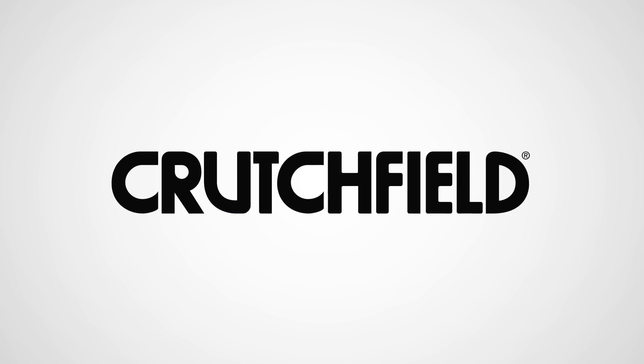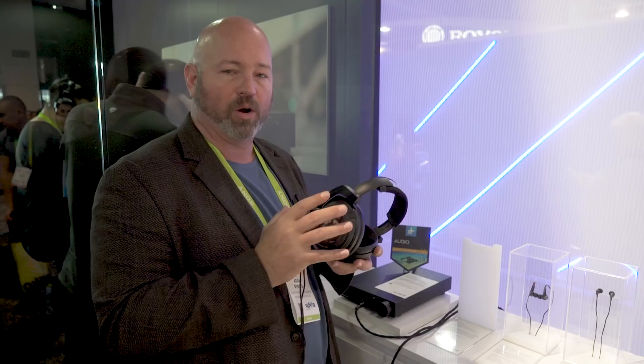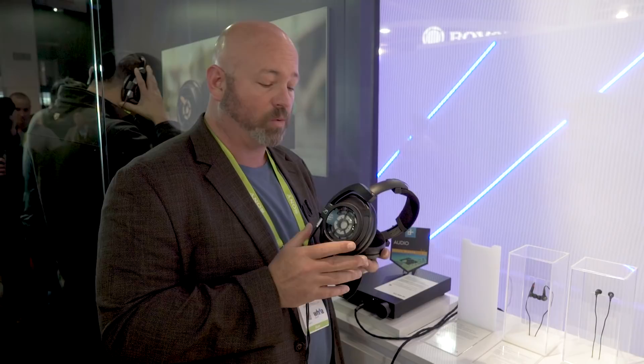Hey everybody, it's JR. I'm in the Sennheiser booth here at CES 2018 checking out the new HD 820 headphones. If you know much about Sennheiser, you know they've always been sort of about an open back design, so it allows sound and air in the room and the atmosphere to sort of move in and out of your headphones. This is a twist — Sennheiser has made a closed back version of their 800 headphones, calling them the HD 820s.